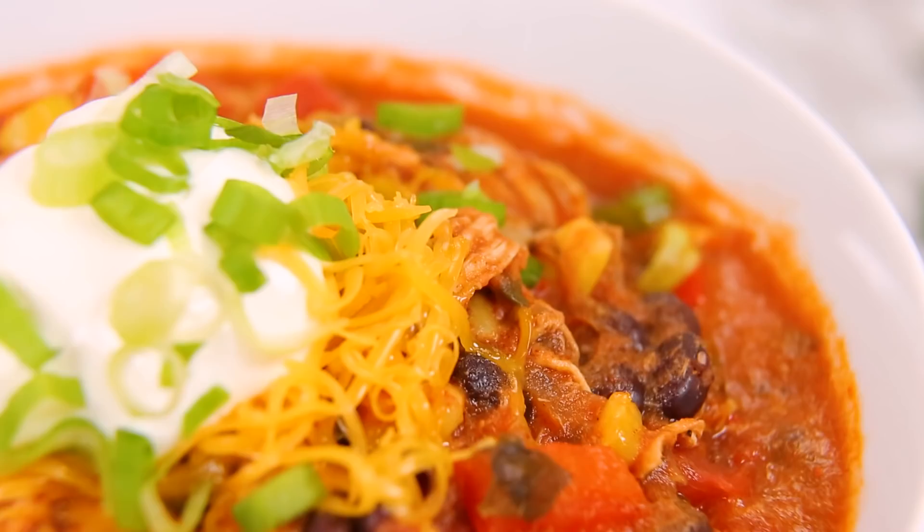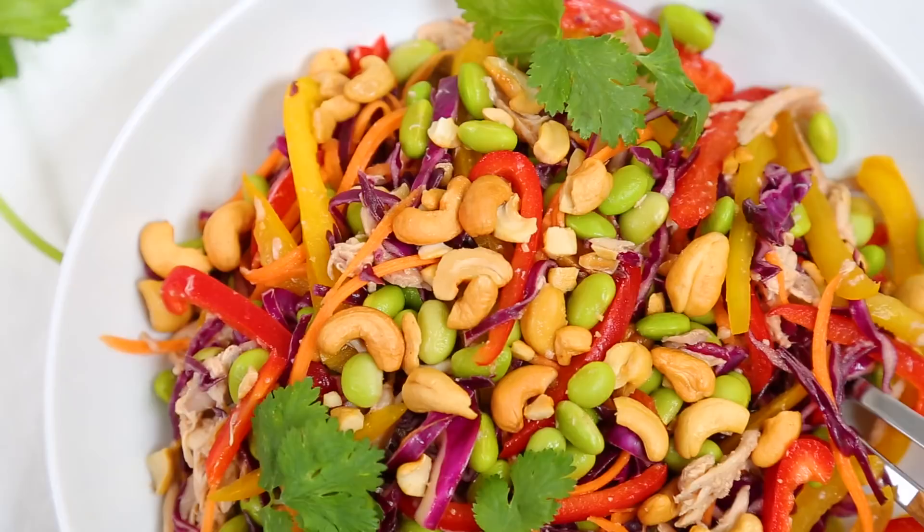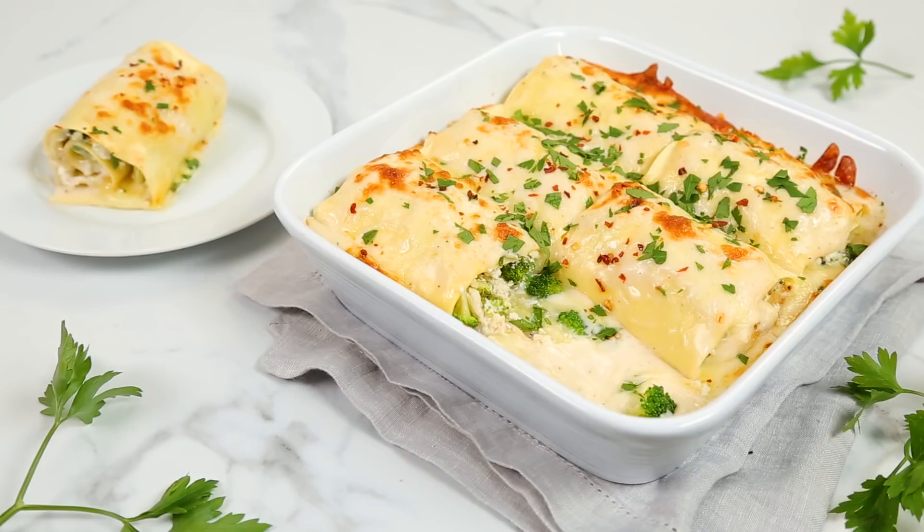Hi lovelies! It's time for another episode of Dinner Made Easy, which is all about making dinner in your house a little easier, a little faster, and of course, a lot more delicious. Today I have three amazing recipes that all feature rotisserie chicken.